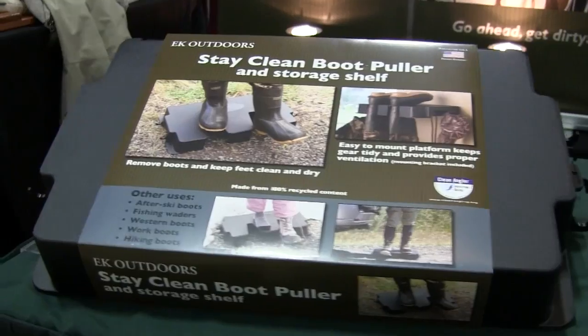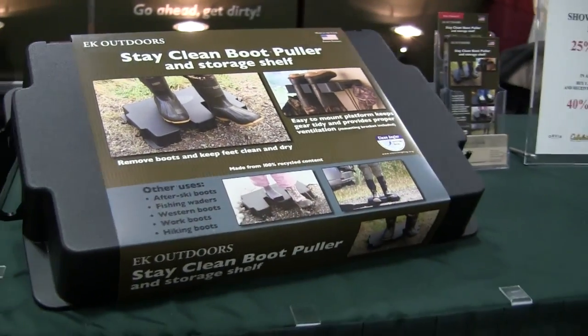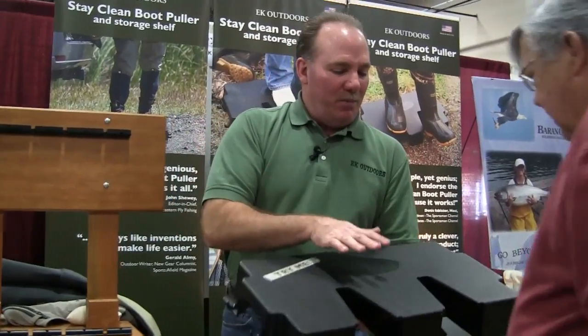Hi, I'm Eric McNair with EK Outdoors. Today I'd like to introduce to you the Stay Clean Boot Puller. This is the Stay Clean Boot Puller.